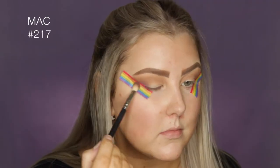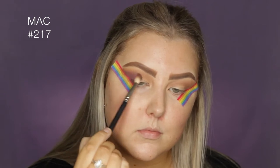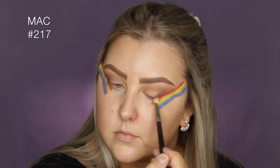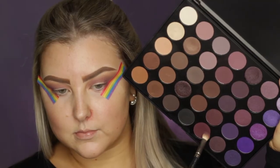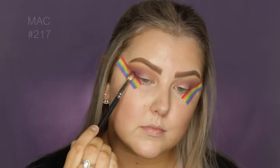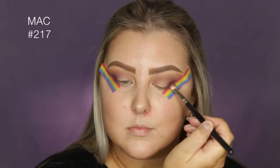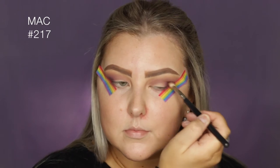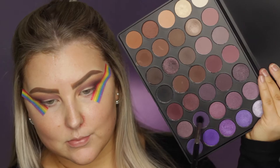Then I'm picking up this dusty, mauvey kind of shade on a MAC 217 brush and starting to build this up in the outer corner right along the tape, then bringing it through my crease. Then I'm picking up two different shades — the plum shade and that deeper cool-toned brown — and mixing those together to create a little bit more depth in the outer corner and through the crease.